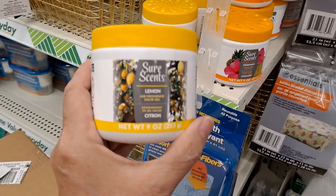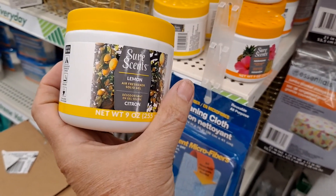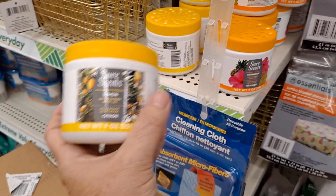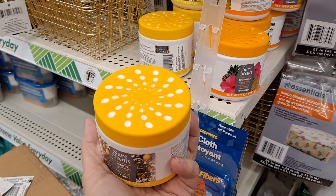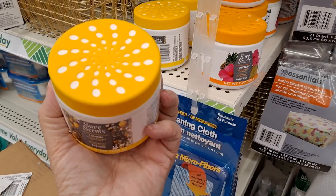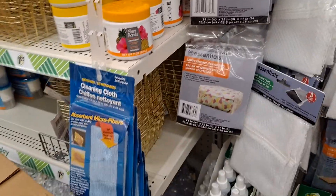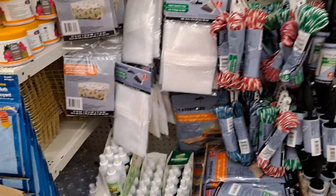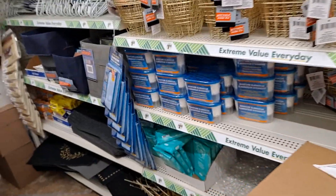I got this lemon one last time with high hopes — I like lemon to put in my closet to give it a fresh fragrance. I'm sad to say it did nothing. I have not been able to smell lemons yet, and I want to smell a breeze of lemons when I open it up — it was a little disappointing. I had some high hopes for that too.